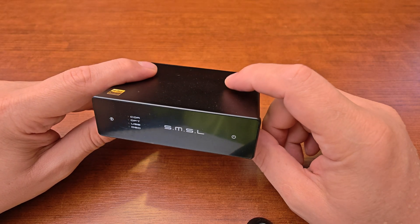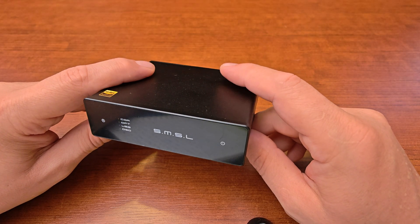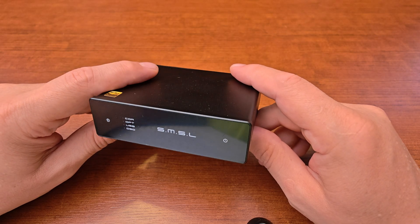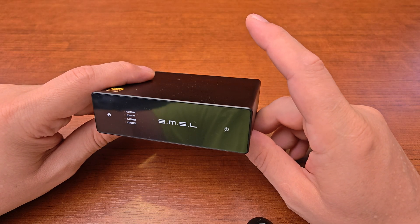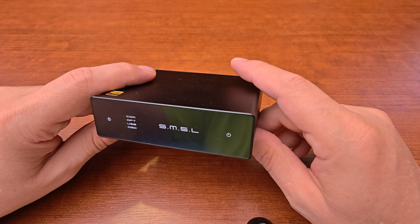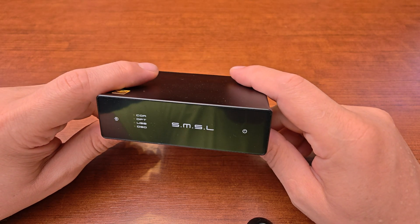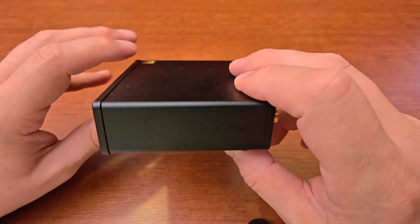This one is based on the ROM BD34352 EKV — let's call that the ROM chip for short. I got this little guy to hear how a ROM chip sounds. It was supposed to break Sabre and AKM domination, but then it got quiet and I haven't seen a lot of products based on the ROM chips.